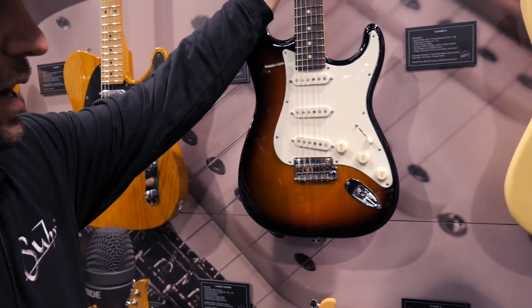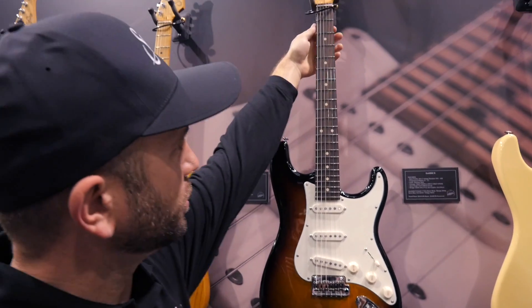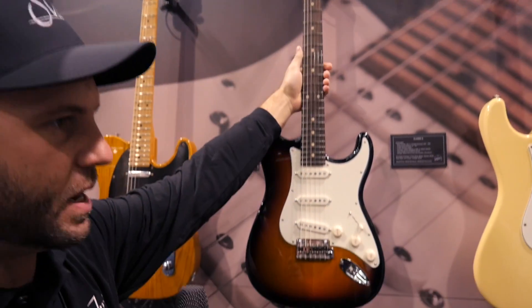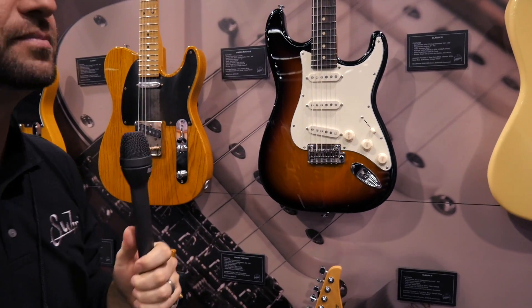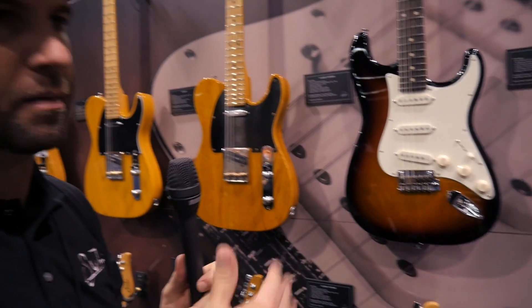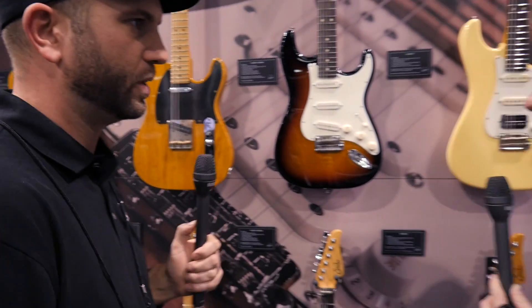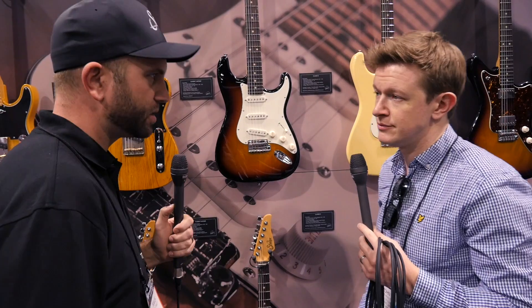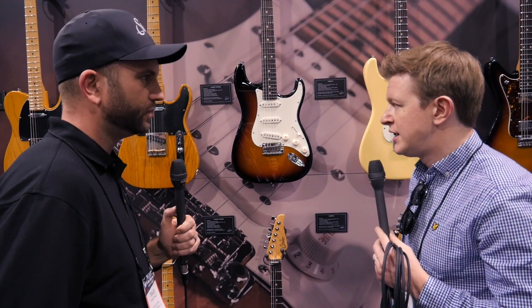The 60C vintage standard is a little slimmer at the nut but tapers to actually a little bit larger by the time you get up to the higher frets — a bit more vintage. We had the even C medium on a lot of different models, but after talking and dreaming about what it would look like, there was a real desire to see more vintage style necks on some of these models.